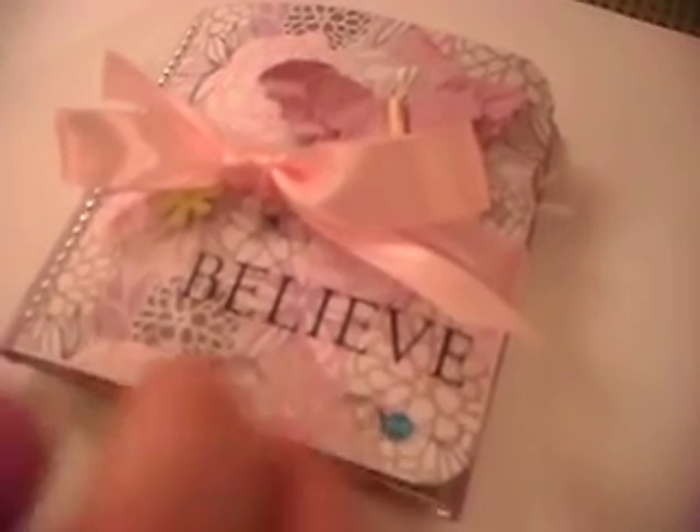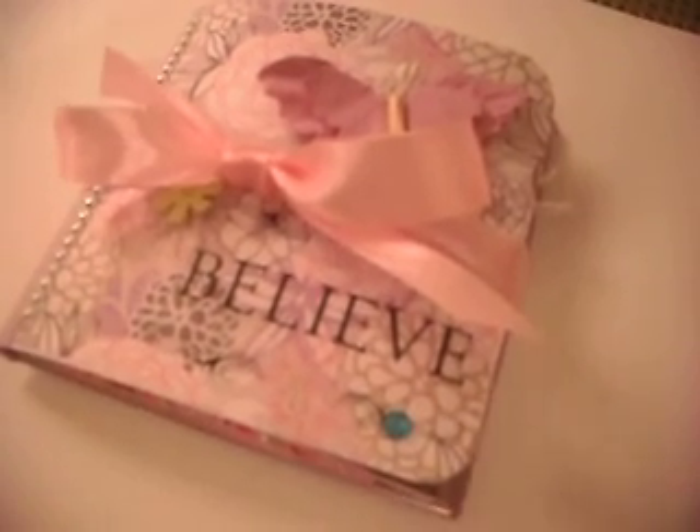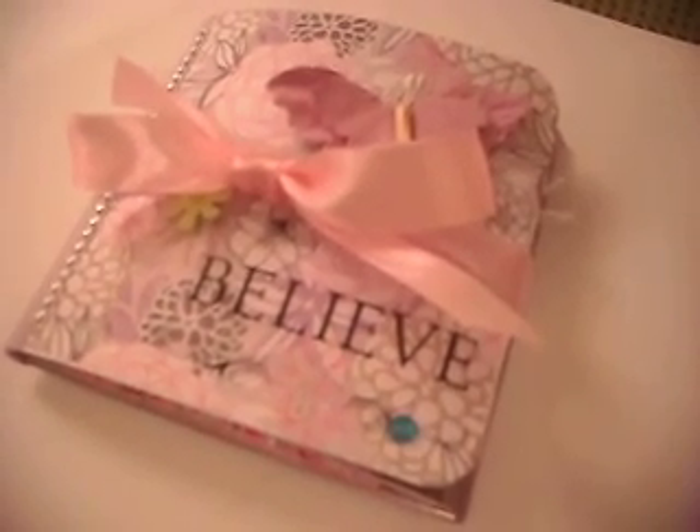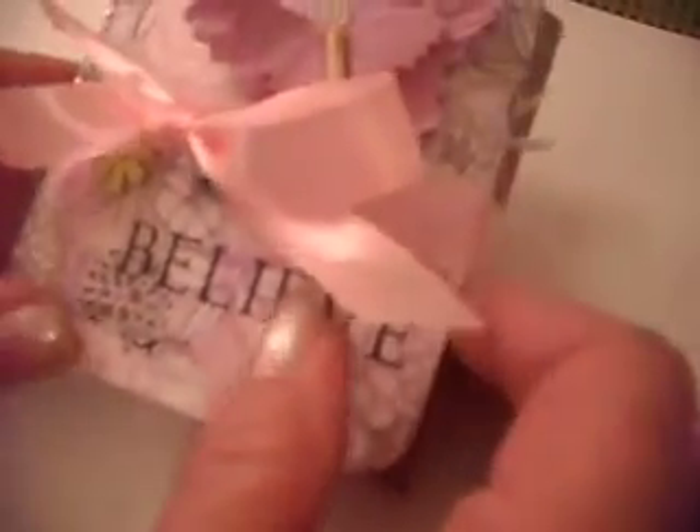Hi everyone, Grey Power 60 here. So I just completed — sorry for the shaky camera, I don't know why it's doing that — my 4x4 flip book.